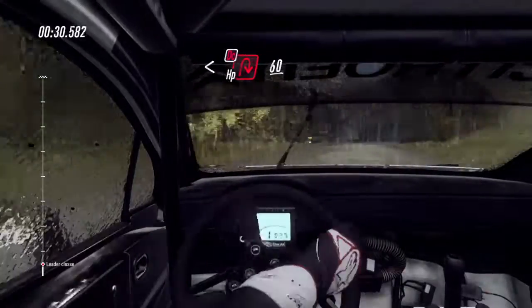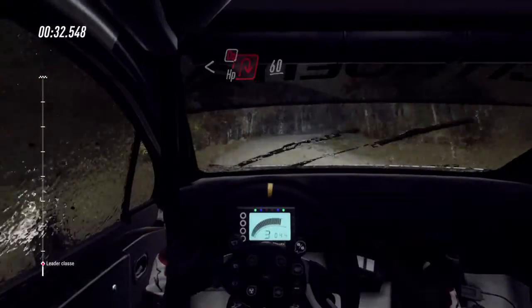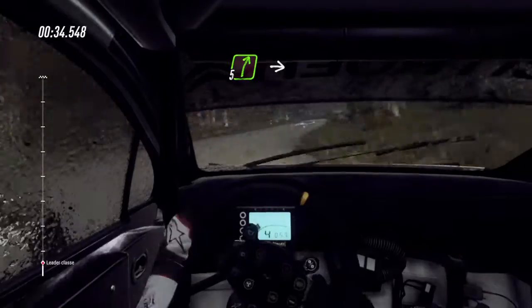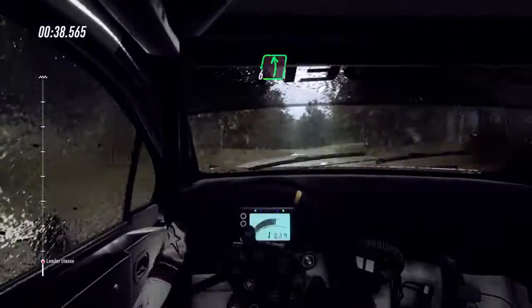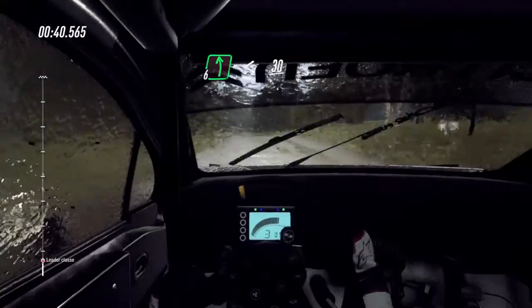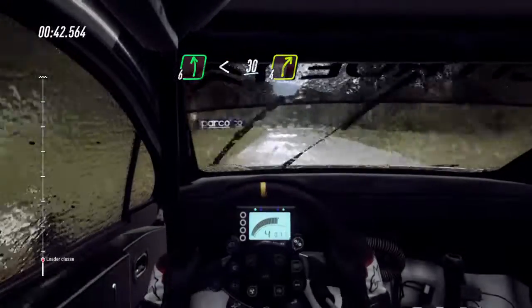60, rallenta. 5 a destra, in angolo retto a sinistra, 30. 6 a sinistra su crinale, apre 30, svolta 4 a destra.